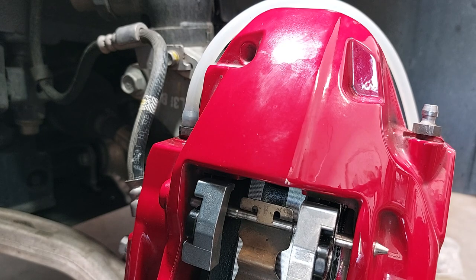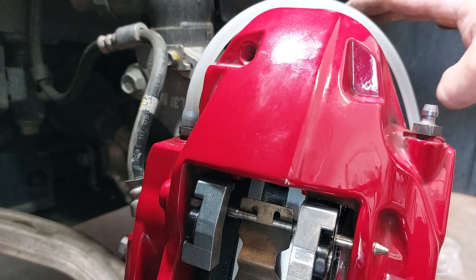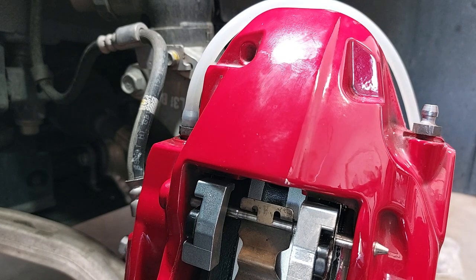Just follow the bleeding sequence I gave at the start of the video: passenger front first, then driver front, then driver rear, and finish on passenger rear. And with the Brembo brakes, bleed the inside bleeder screw first, then the outside, at each caliper. That concludes the brake job.